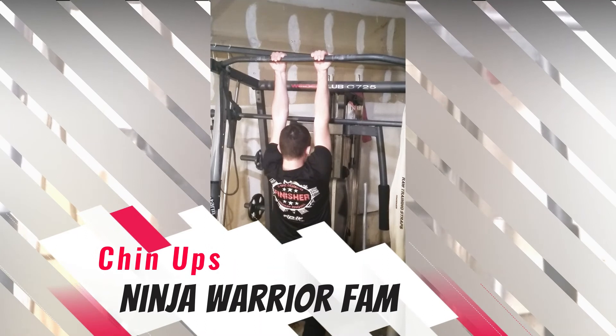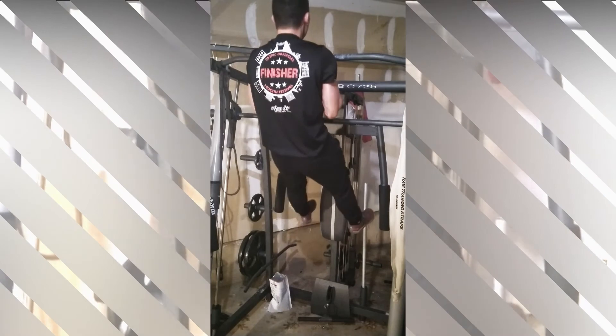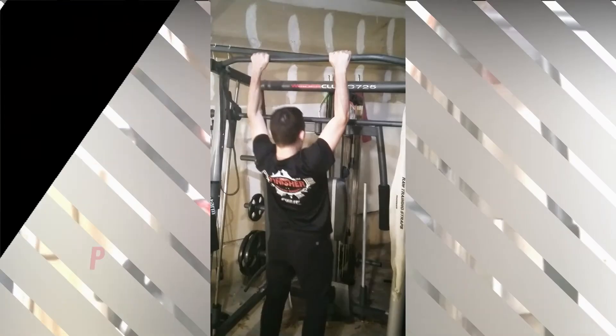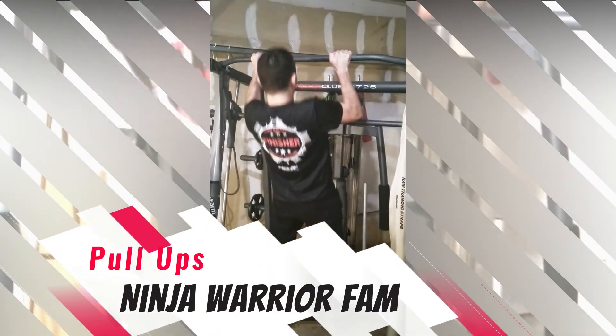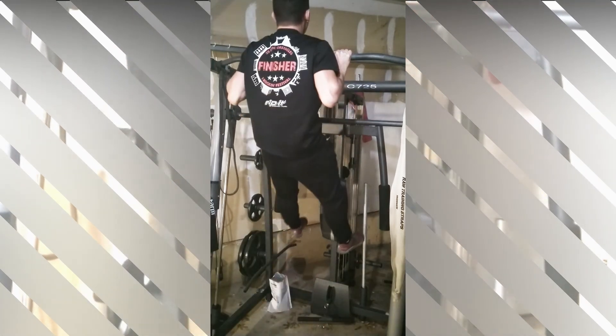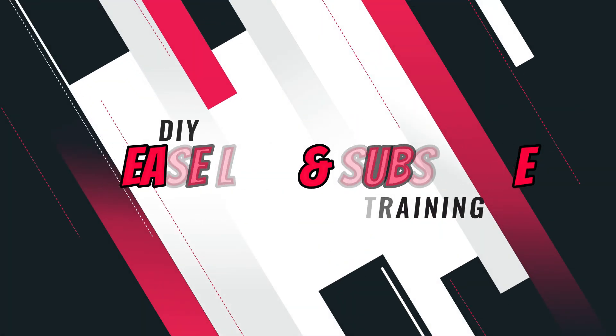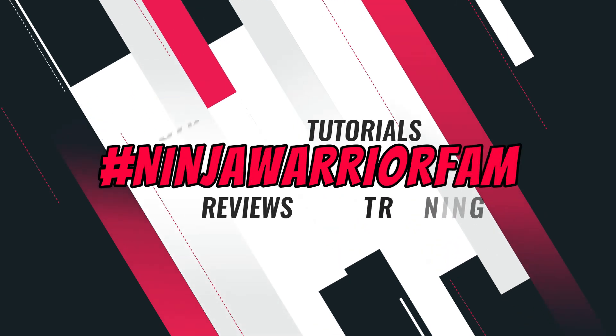Take your time, focus on mastering each progression, and before you know it, you'll master the pull-up too. Take care, and keep going, keep getting there. Bye!